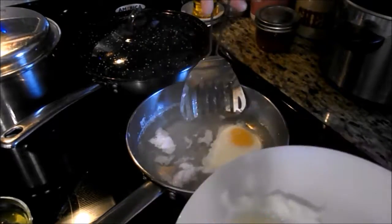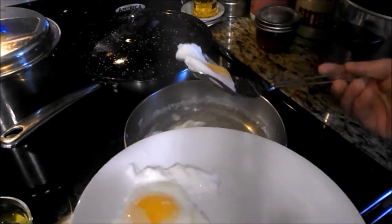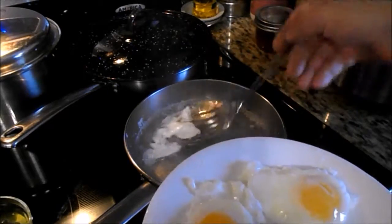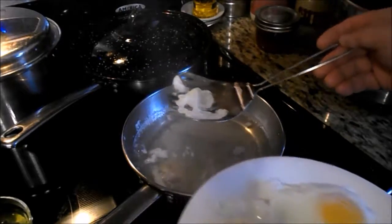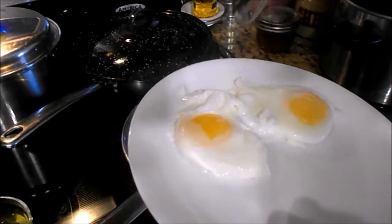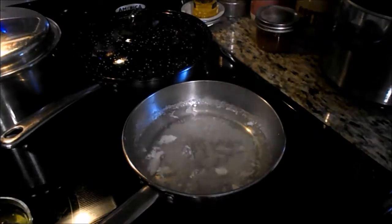There's one poached egg — got it out with a slotted spoon. Another poached egg. Getting the remainder of the white that was still in the pan. Mom says to dump the water before I make mine.